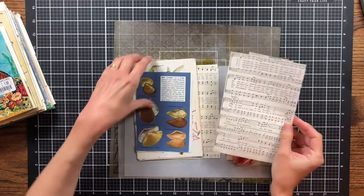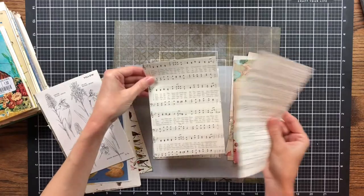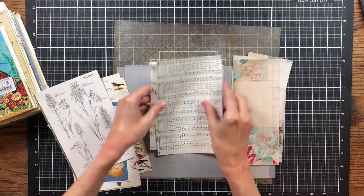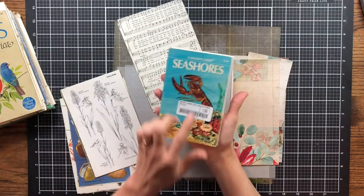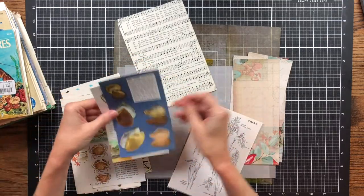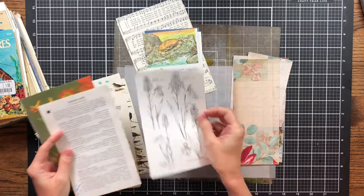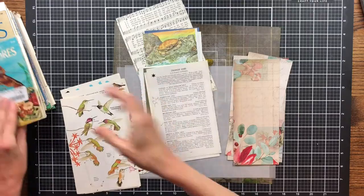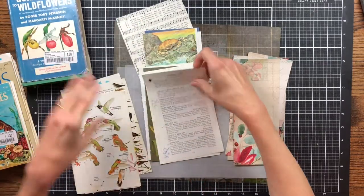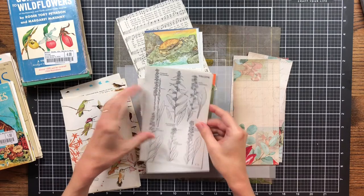What I'm going to use is some sheet music from a book — I've gone ahead and cut it down to remove the extra white space and the title, so I just have the sheet music itself. Then I'm going to use some sheets from this Seashores Field Guide. I pulled out a few sheets, and I'm also using some sheets from the Field Guide to Wildflowers.